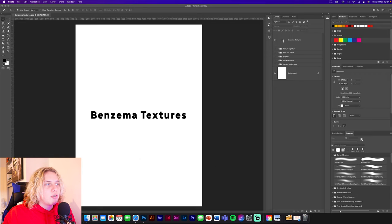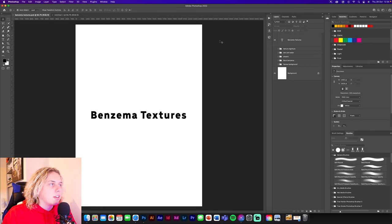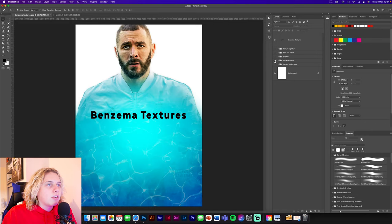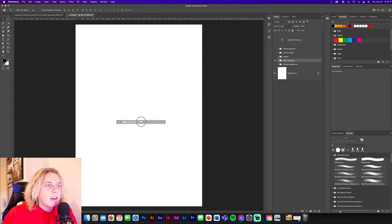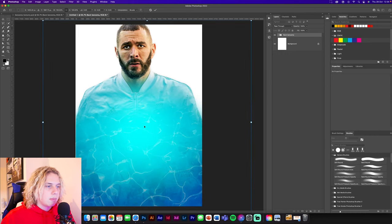First things first, you want to download your texture pack - link down below. We're going to create a new document, A4 size. Go into the folders which have got stuff set up for you, so you don't need to do a lot with them. We're going to take the back Benzema image and place it on the background, positioning it so it fills out the whole design.